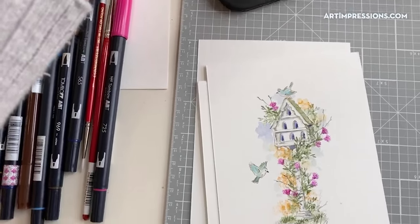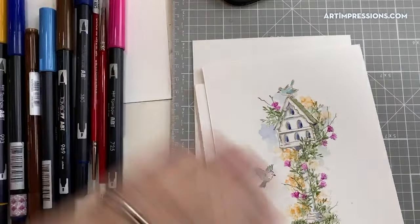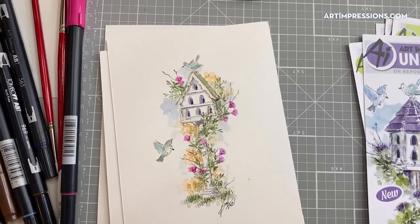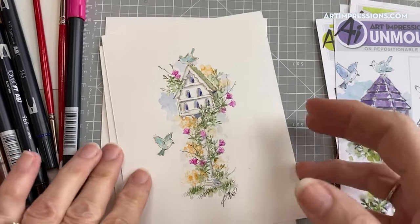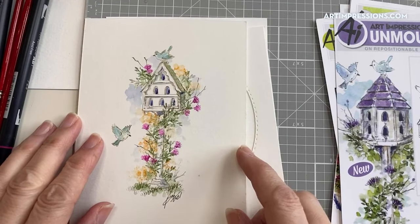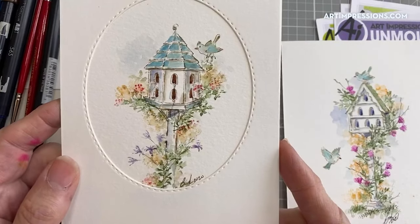Okay, let me just get situated here. Here's the project we're going to do — I'll try to hold it up so you can see the detail. Sometimes these projects are small and the detail gets lost. Here is the other birdhouse project too — here's the other one that comes in the set. They're both done the same way. There's really no trick to it other than learning how to stamp each little element.